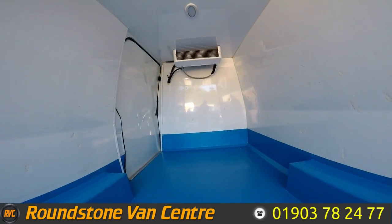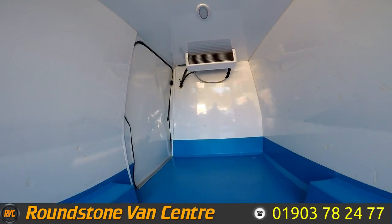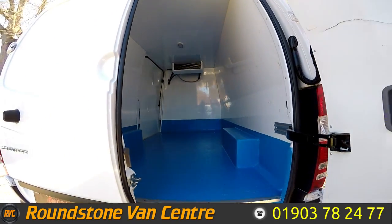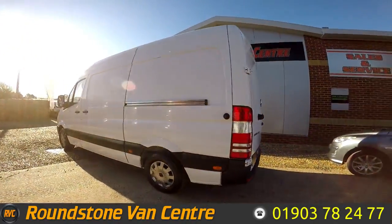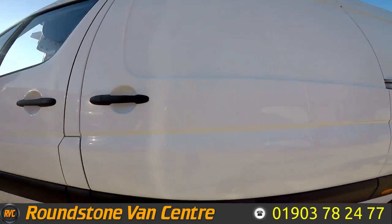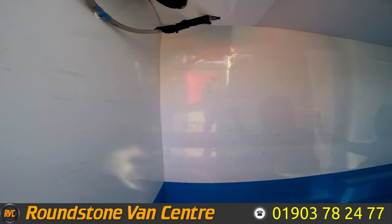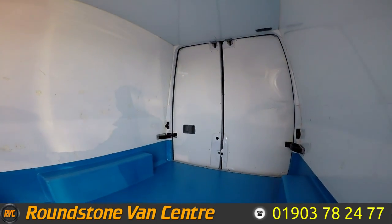As you can see, it has been very well built and designed. From this side you can see the size and overall condition of the fridge section.